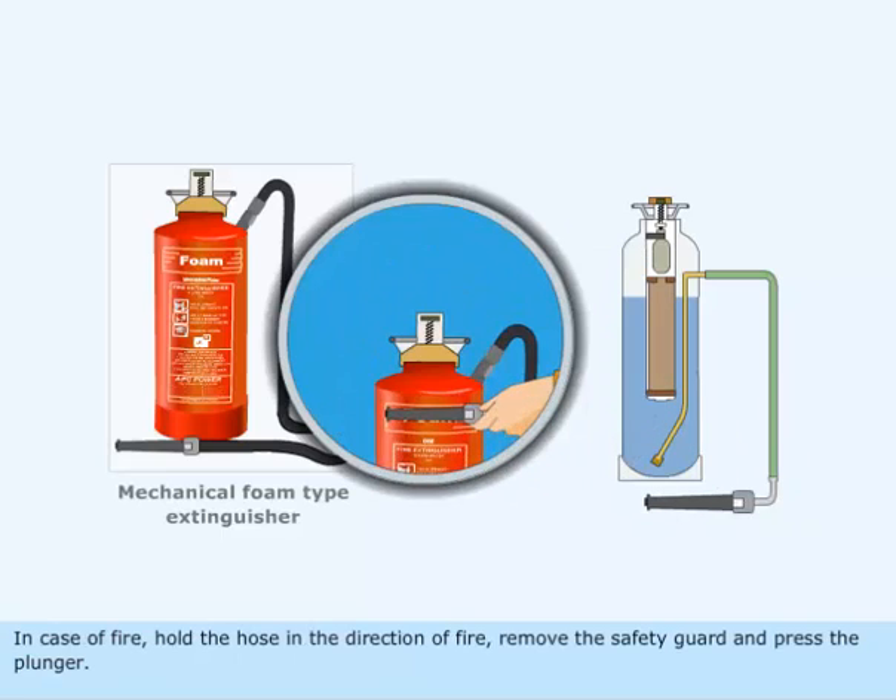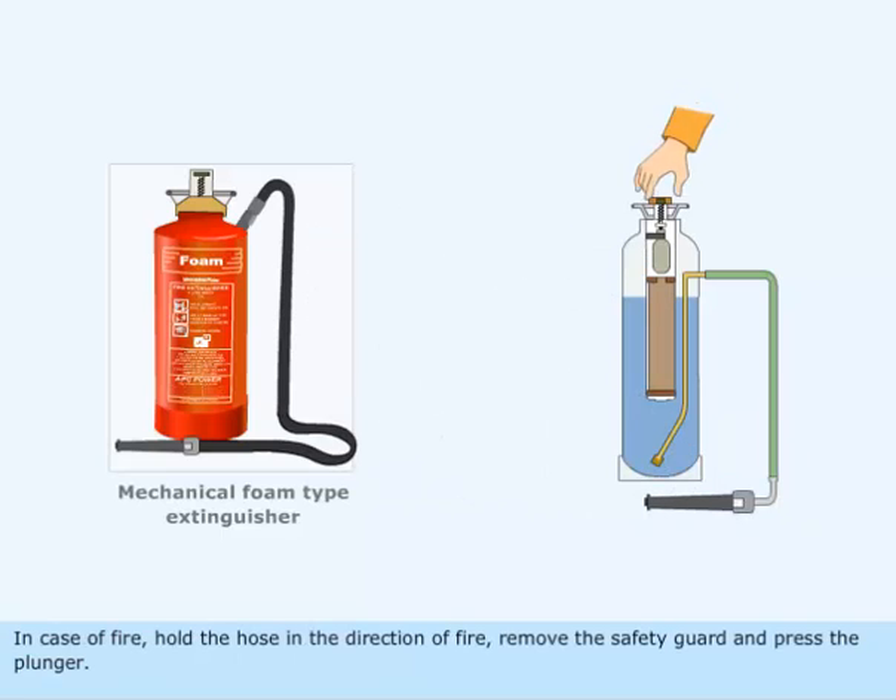In case of fire, hold the hose in the direction of fire, remove the safety guard, and press the plunger.